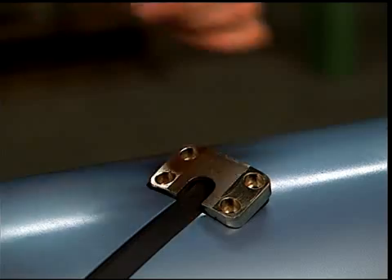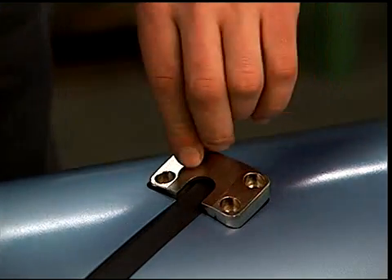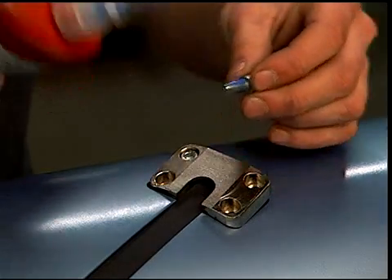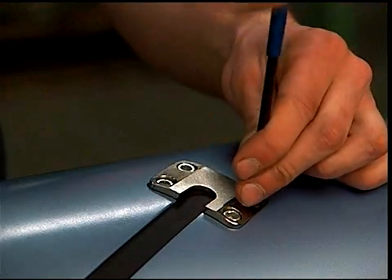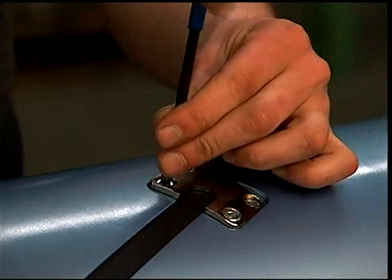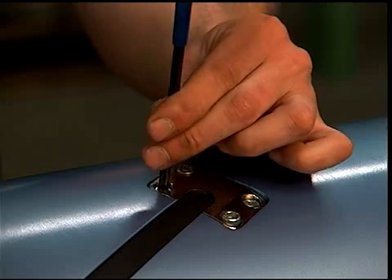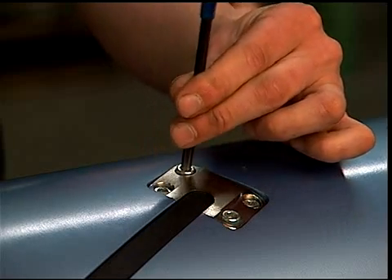Apply Loctite 242 to the threads of the M6 socket head cap screws and place them loosely into the threaded holes. Torque each screw to 7.4 foot-pounds in even steps using the star pattern shown. Repeat on the other element clamp.